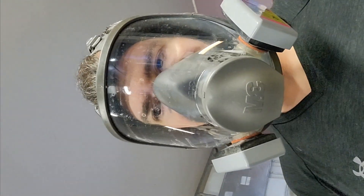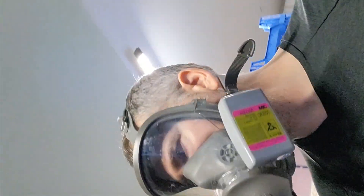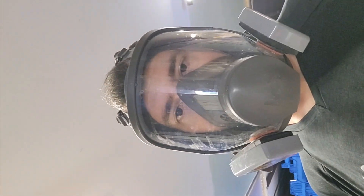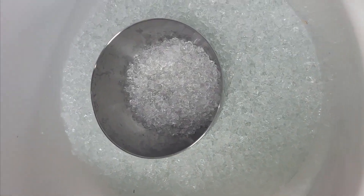It'll probably take about four to six hours, depending on the water temperature. Usually I just let it sit overnight. I have two containers of it — let me get this one opened up. Here's a batch of completed, fully hydrated crystals.